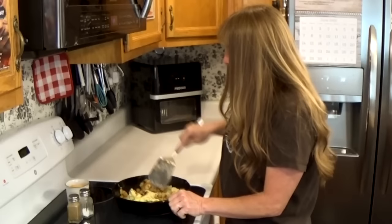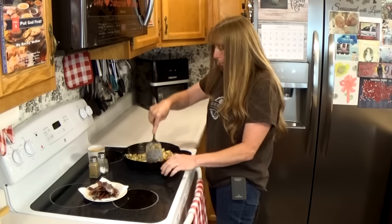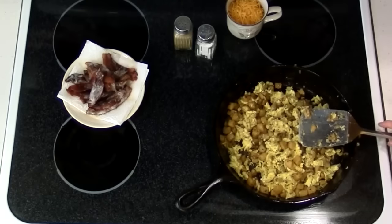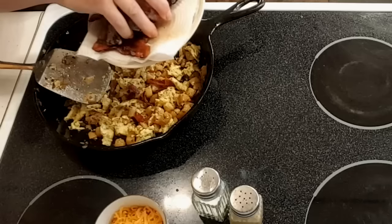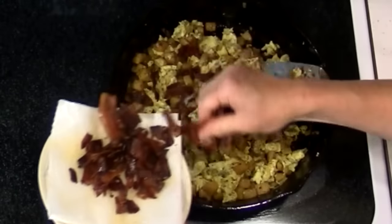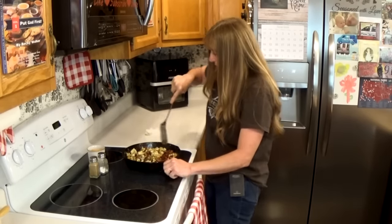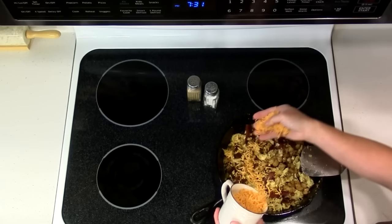Peggy says it's called a 'stove burner' — she never heard of 'stove by' until she started watching my videos! Okay, now bust your bacon up, break it into pieces, crumble it up, and add it in here. Stir the bacon in so that it's all mixed in with the potatoes and the egg.